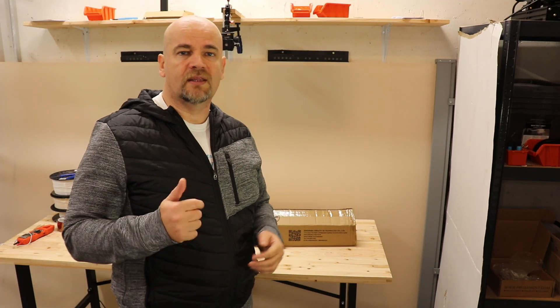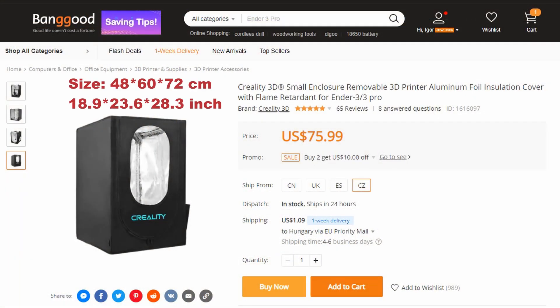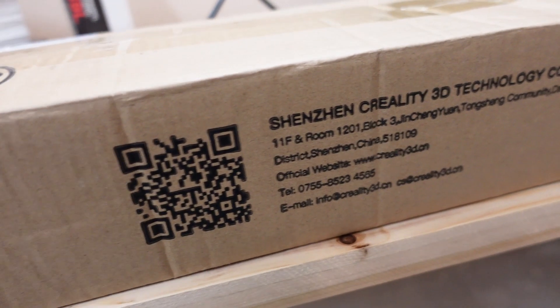Hello and welcome to a new episode on my TechFan YouTube channel. This time I'm testing an enclosure made by Creality. It's the mini version designed for Ender 3 and similar sizes of 3D printers, and it was sent to me by Banggood.